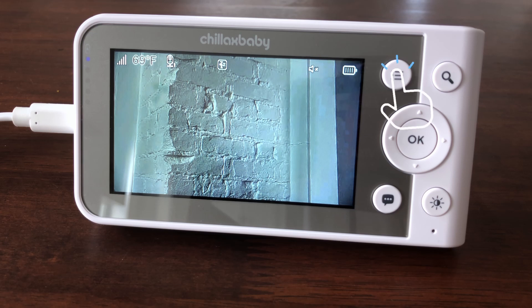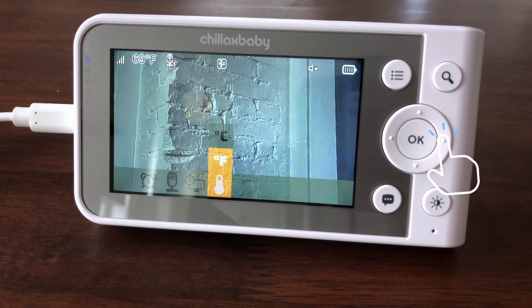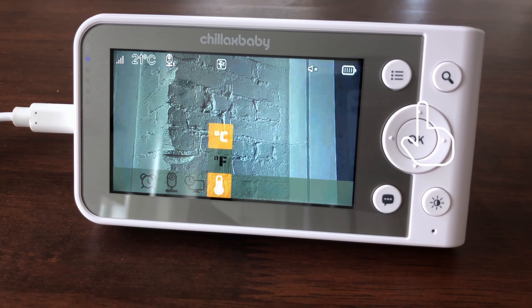Press the menu button and the menu bar will pop up. Press the left or right buttons until the temperature icon is highlighted. Press the up or down buttons to choose if the temperature value will be shown in Celsius or Fahrenheit.